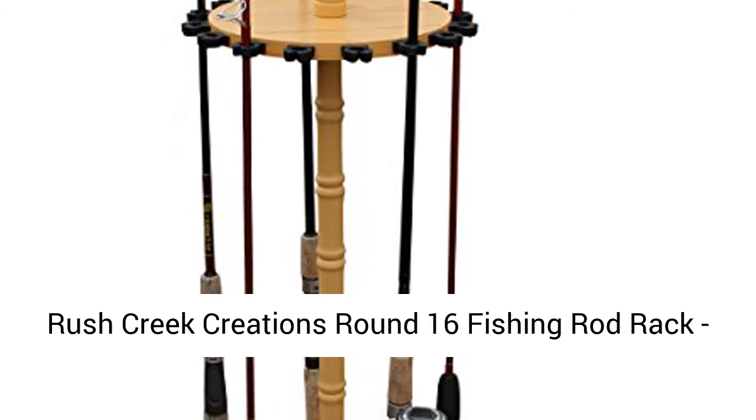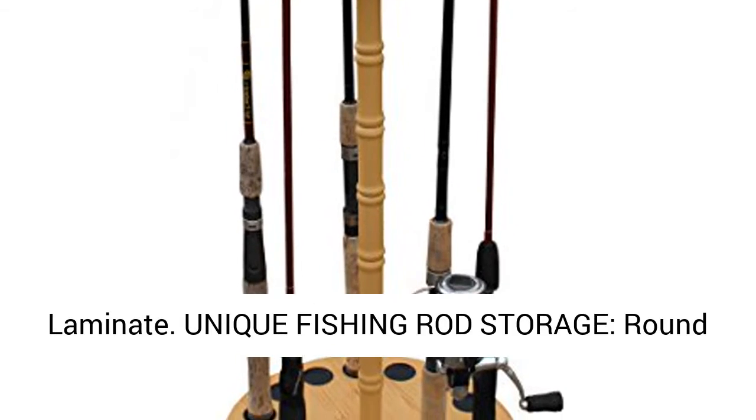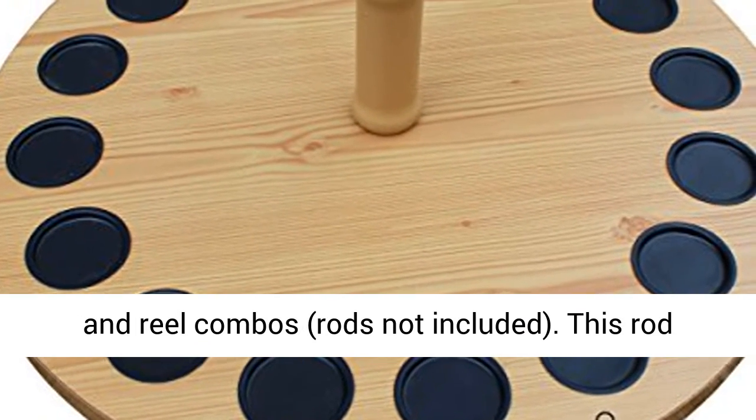Rush Creek Creations Round 16 Fishing Rod Rack, Fishing Pole Holder and Storage, Wood Grain Laminate. Unique Fishing Rod Storage — the round fishing pole rack stores and displays up to 16 rod and reel combos. Rods not included.